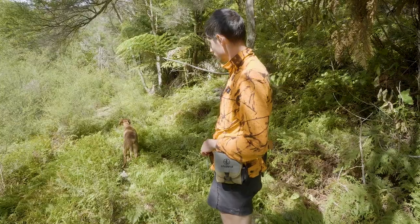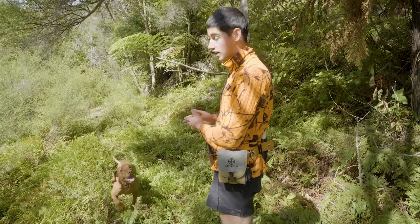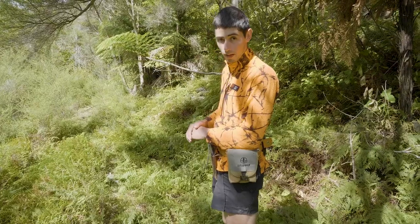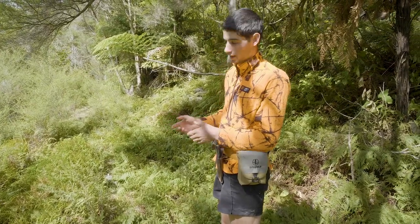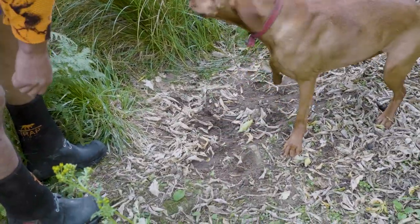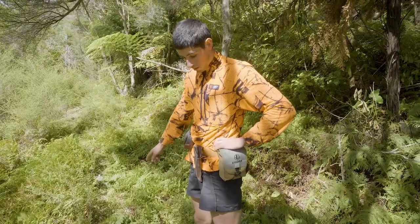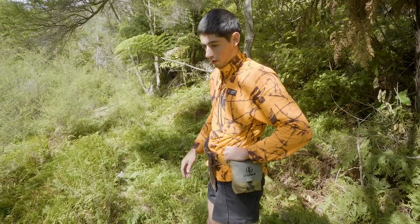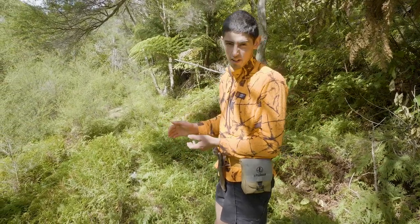What she's demonstrating here is a wind scent — so detecting deer in the wind — which we progress forward until we meet them. The second way you might pick a deer up is by finding a ground scent, a fresh ground scent, and tracking that down. She's pretty keen and she's been winding back and forth here, so I'm guessing it's potentially 100 to 150 metres away.